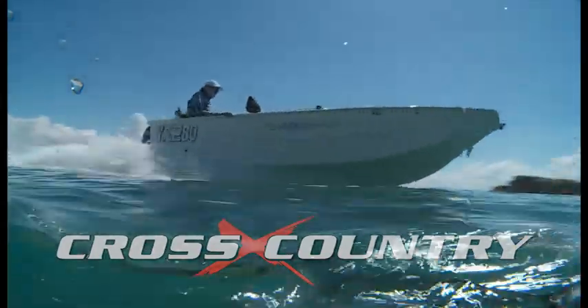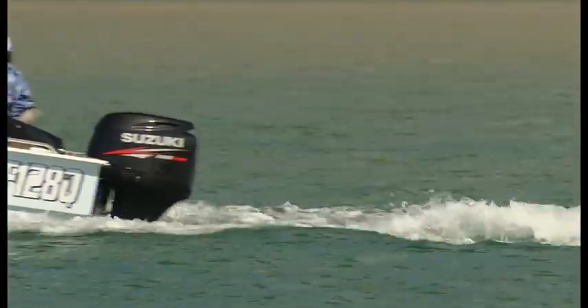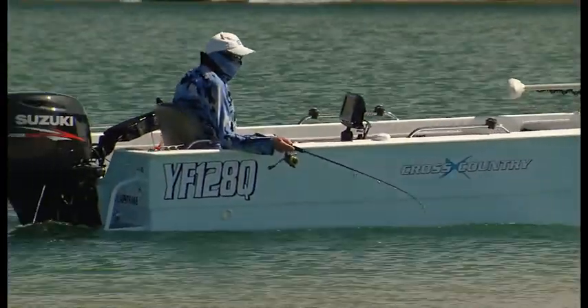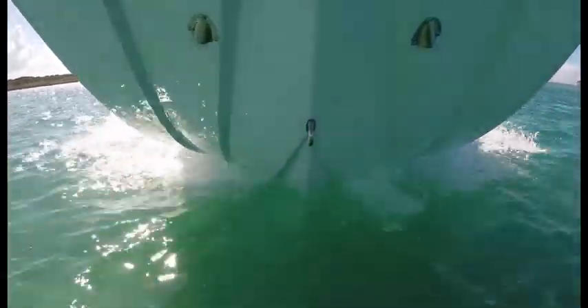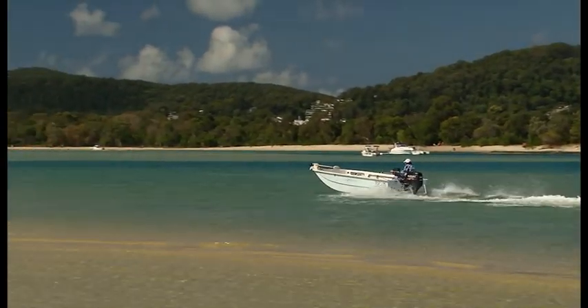This is the 4.5 metre Lapstrake Cross Country built by Enlighten Boating at Caboolture in Queensland. This particular boat is the first of many that have been built since it hit the water in early 2016. It gets its name from the Lapstrake hull design, which is a series of Vs created by overlapping foam planks, with the deepest Vs along the keel line progressively getting flatter towards the chines. John Hall, the owner of Enlighten Boating, explains why this model was developed.